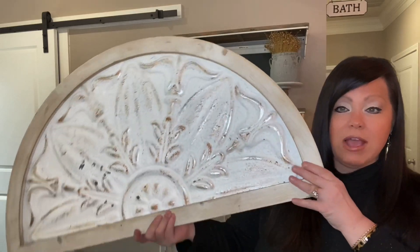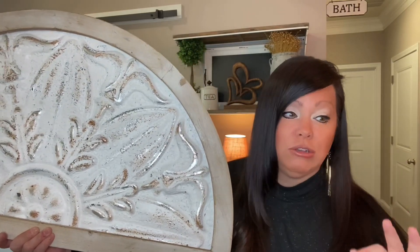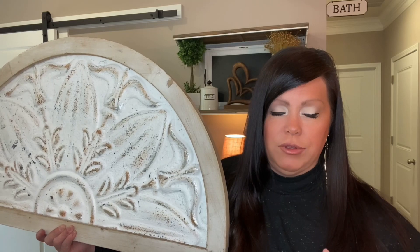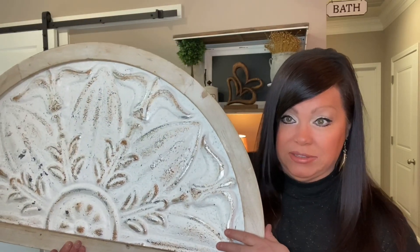Standing back and looking at this, I feel we need an architectural-looking detail to give it some character. I ran out to the garage and found this piece I got at Hobby Lobby — I love using these as a backdrop. I use them on walls, on shelves, on dual-shelf tables — just placed down below as a backdrop with a couple of decor pieces next to it. I'm going to see if it fits up there.